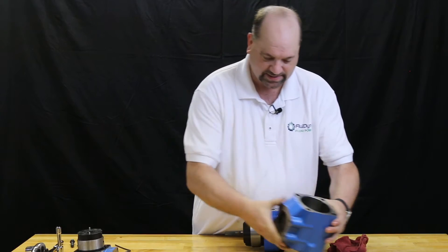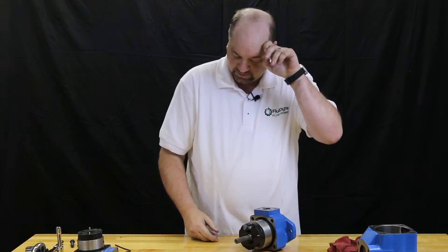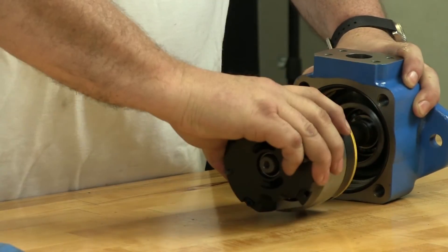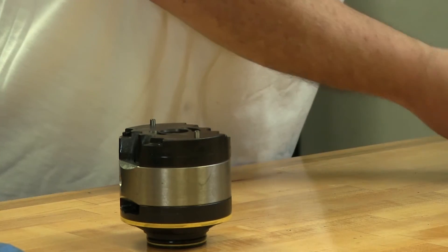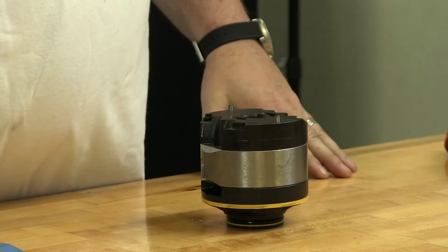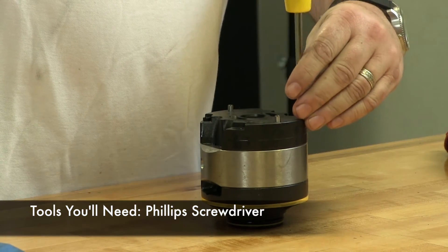Set the inlet body aside. This is our cartridge kit installed in the front. I'm going to rock this back and forth a little bit and pull it off the shaft. This kit is a little different in that it's held together with Phillips screws. We're now going to use a Phillips screwdriver to remove these two screws.